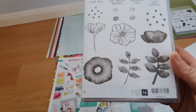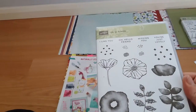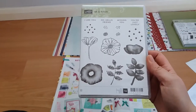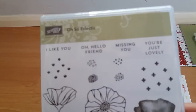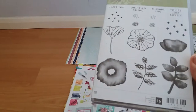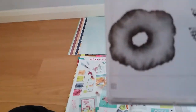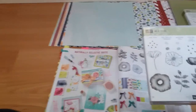The stamp set is clear mount rubber, and similar to the Colourful Seasons stamp set, it has several images that are actually dual stamps. It has quite a few lovely sentiments on it as well — sixteen stamps in total — and it's advised that you use Block C for them. I can't wait to start playing with it.